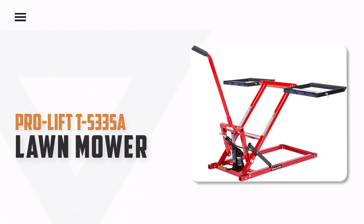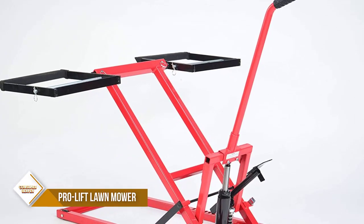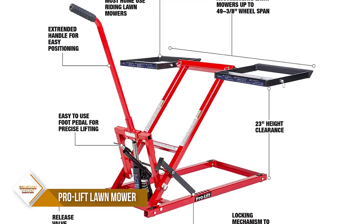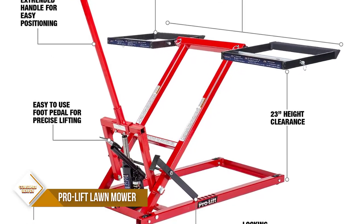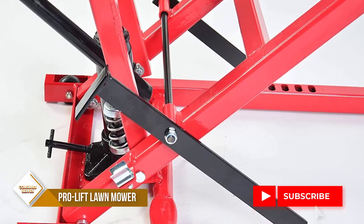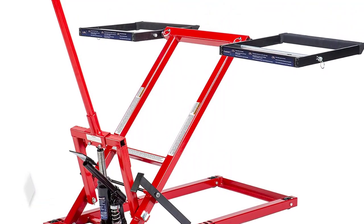Number 2: ProLifti Lawn Mower Lift Jack. The ProLifti 5335A Lawn Mower Lift has a 350-pound capacity, giving you the room and stability to work safely on lawn mowers in 3 easy steps. It lifts 23 inches from ground to wheel saddle to give you maximum space to perform necessary mower maintenance. It is built with welded solid steel construction, four steel wheels, and positive dual locking safety latches. It also features hydraulic foot pedal operation, giving you the option to lift your mower effortlessly.